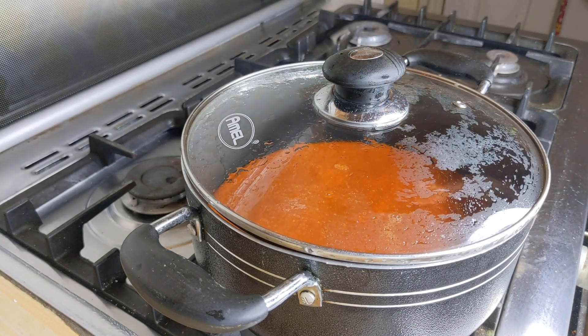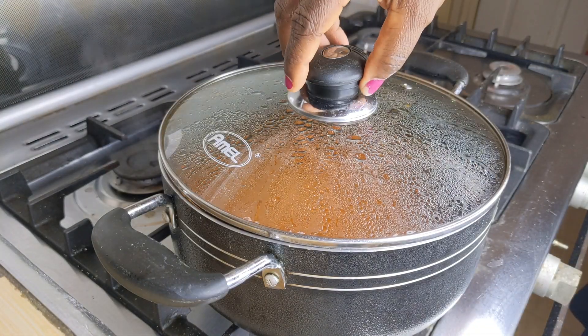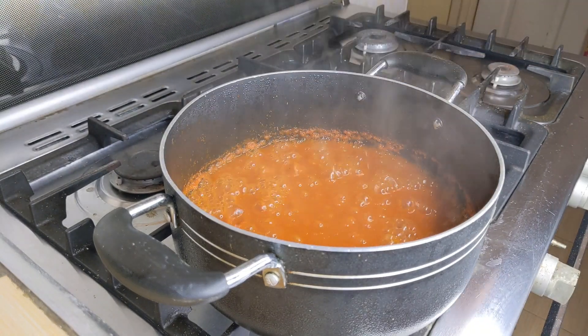I'll cover it to cook down before I introduce the rest of the ingredients, while stirring intermittently.